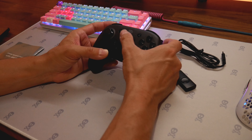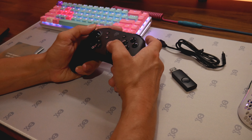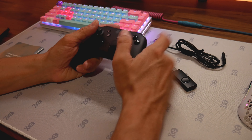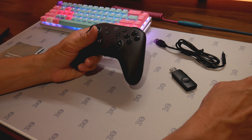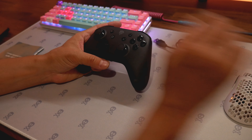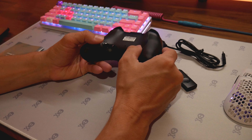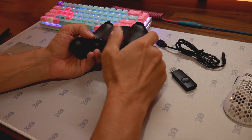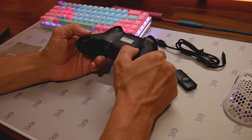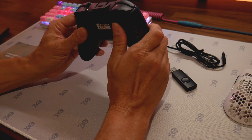It's also got a turbo function. The buttons are going to light up. It has advanced grips — really liking the grips on this. It's multicolor lighting. This is for PC, Switch, Android, and TV box. You can configure the back buttons: M1, M2, M3, M4.